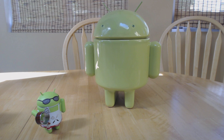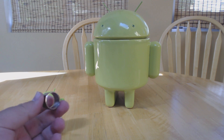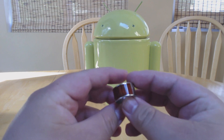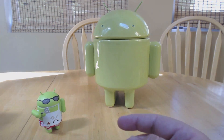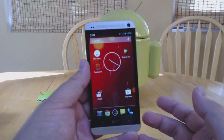Hey everyone, this is Russell with geek.com and we are taking a quick look at the NFC ring. You may have seen the Kickstarter for this — this is a prototype of the ring that was sent to us by the company to check out. This is not necessarily what the final product is going to look like or how it's going to work, and as you can see this isn't fitted to us, so we're going to go ahead and try it out anyway.